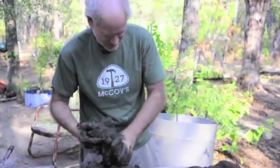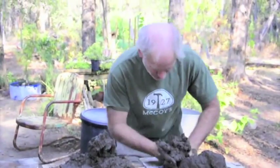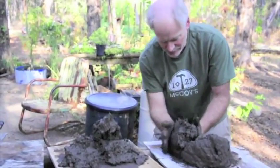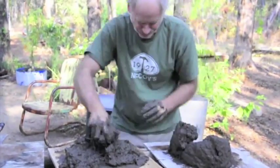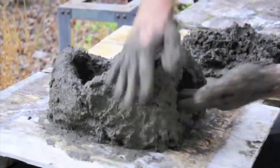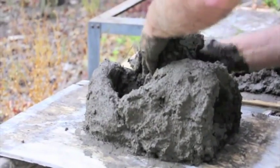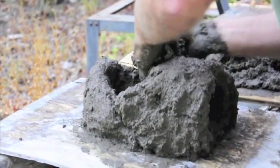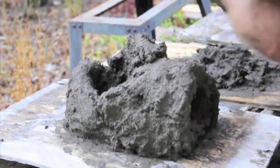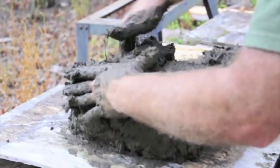We're going to use our hands to form a round. The size of the hole is basically determined by the size of our hands. You just keep forming this using your hand and your arm as the mold.